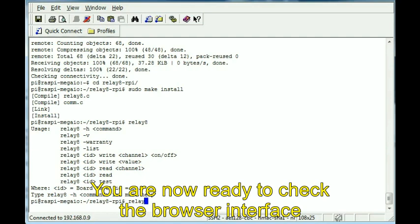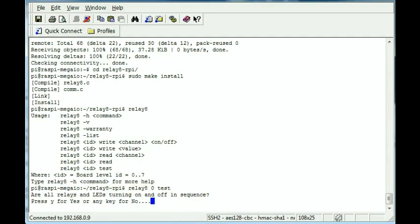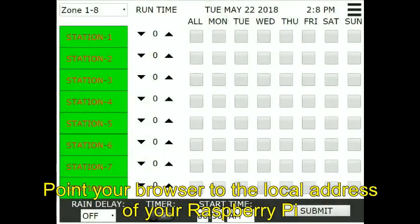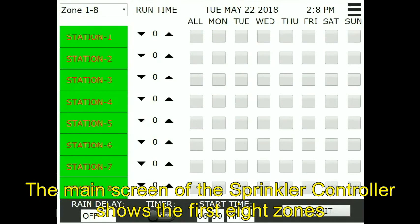You are now ready to check the browser interface. Point your browser to the local address of your Raspberry Pi. The main screen of the sprinkler controller shows the first 8 zones.